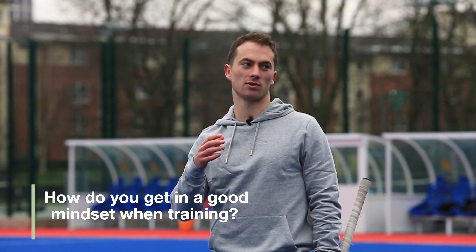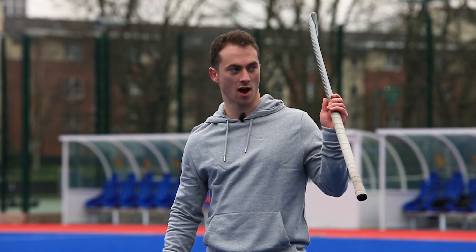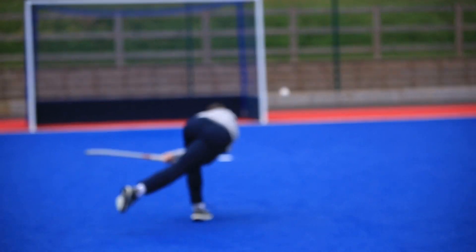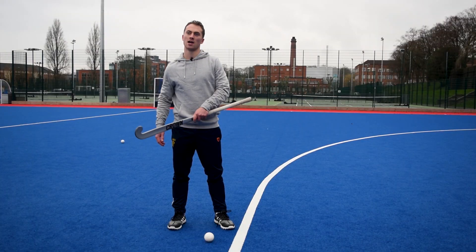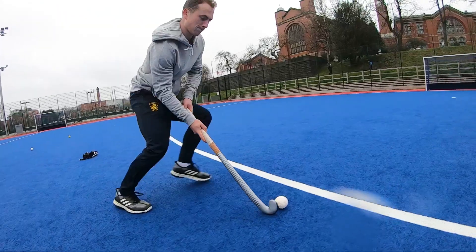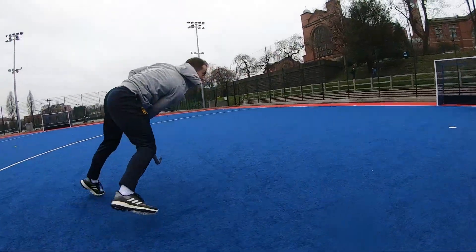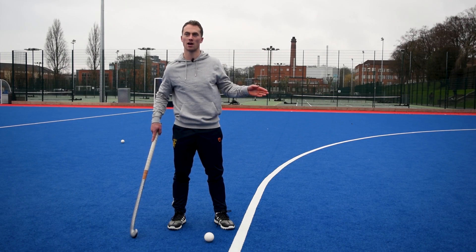On mentality when training: I've been told I don't train hard enough with my drag flicks and that not every one is at 100%. If you're doing 20, 30, or 40 a week and you're just going through the motions, you won't improve. You need every single one to be as hard as you can. I'm trying to up the numbers I do each week and properly focus on what I'm trying to achieve — like flicking the ball harder — and actively doing something on every rep to make it go faster.